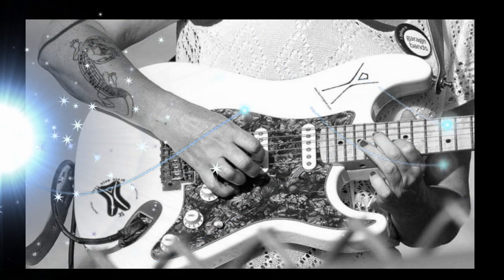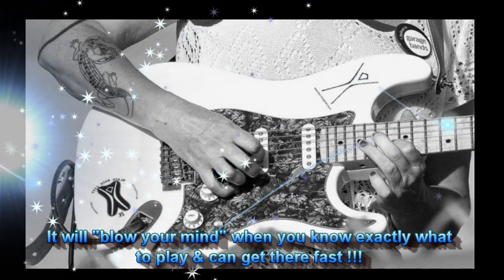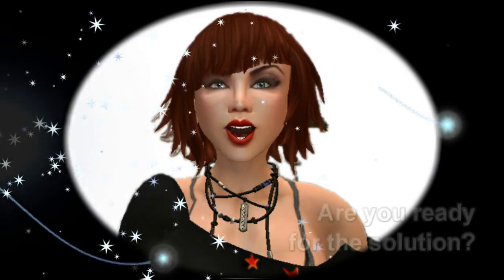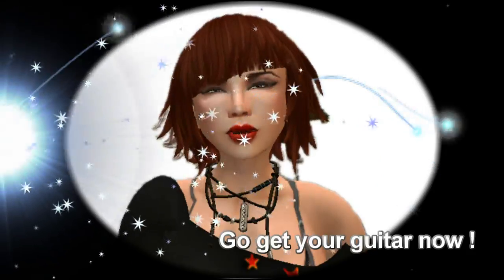I get it that you want to play better. All my guitar students do. It'll be a good thing when you understand the guitar neck, but right now it's still a problem. I know bar chords inside and out, and I'm offering the solution to your problem. Go get your guitar now. I'll show you something.